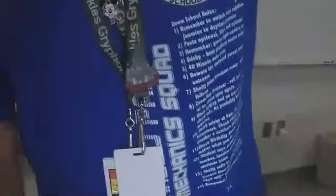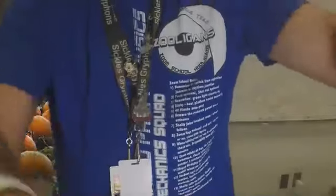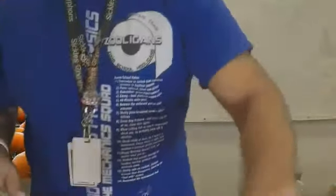All right guys, we're going to get ready to start talking about the lab write-up. I'm going to move these back over here. So everybody has a couple sets of data now.